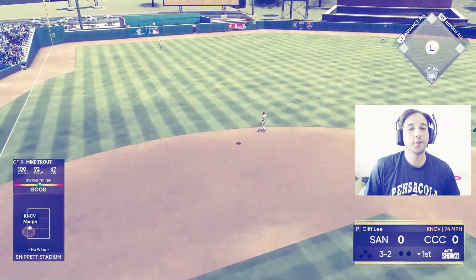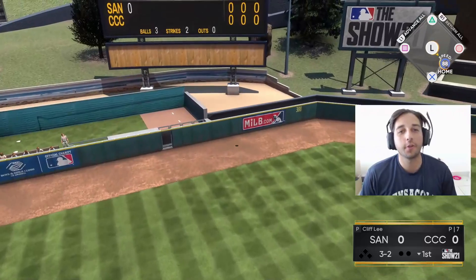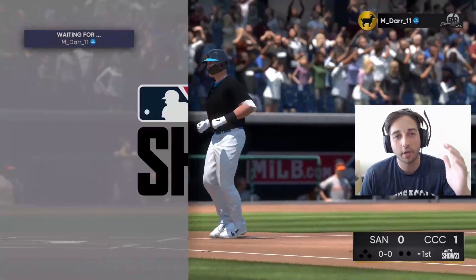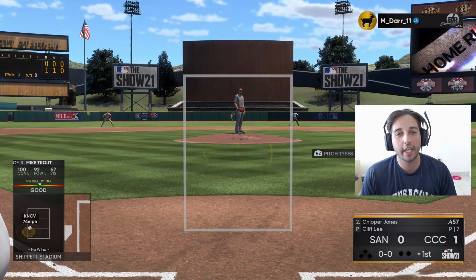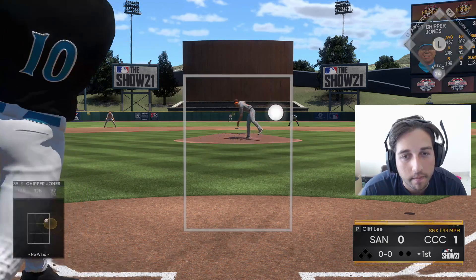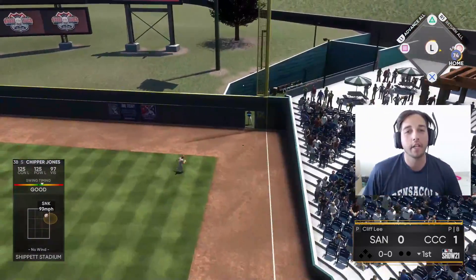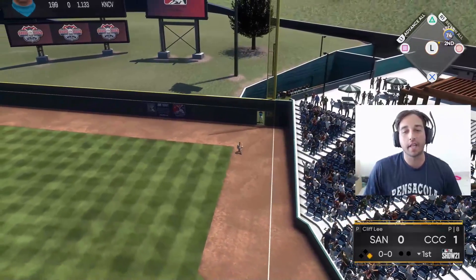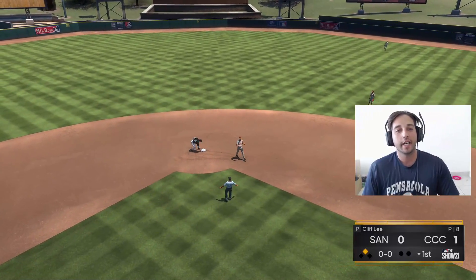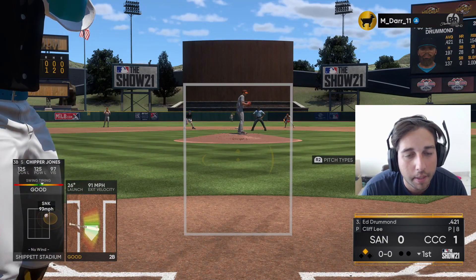Trout with the swing and a drive — let's go! We get this party started right away. On a 3-2 count we battled, got a good pitch to hit, and we did not miss it. We take a one-to-zero lead right away. Here comes Chipper versus the lefty. Chipper with a swing to drive — oppo tacos for Chipper! I thought that was gone but it's off the wall, it's a double! I pimped it for him — let's go!